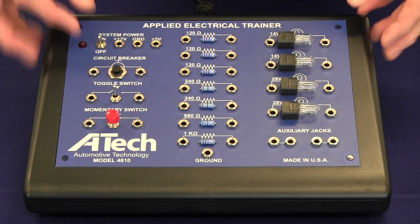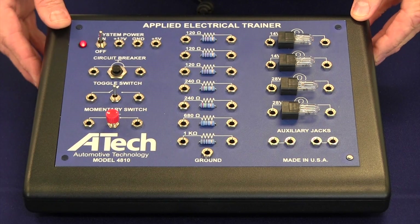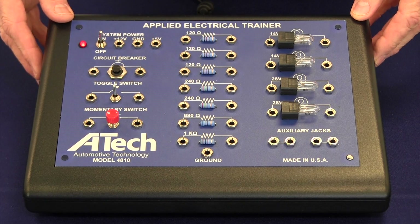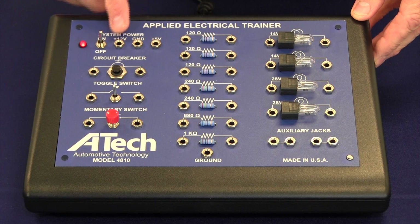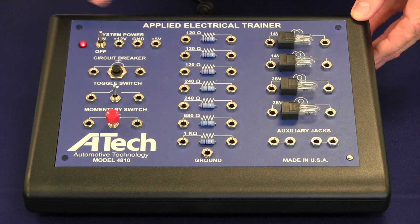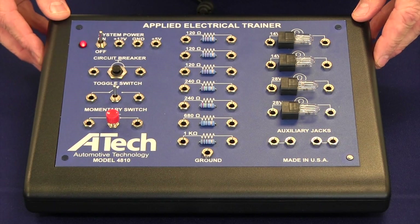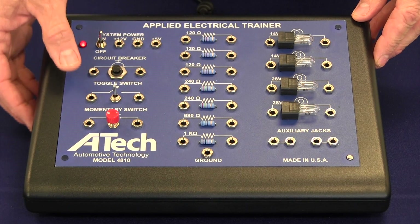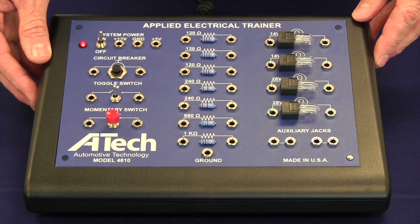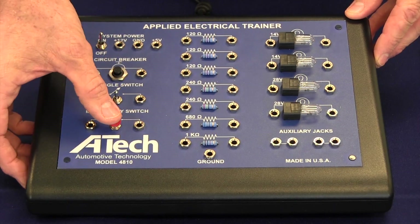On the front of the unit there is an on-off switch with an LED indicator to verify that power is applied, a 12 volt jack and a 5 volt jack for supplying voltage to circuits, and two ground jacks. For circuit protection there is a 2.5 amp circuit breaker and two control devices in the form of a toggle switch and a momentary switch.